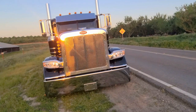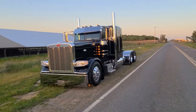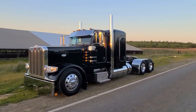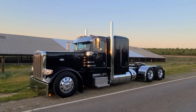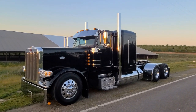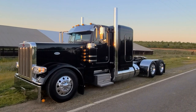Alright guys, so this is a 2022 Peterbilt 389 flat top, 260 wheelbase, 48-inch sleeper — well, they call it a 58 now, but it's the old-school 48-inch sleeper. It's got seven-inch stacks.